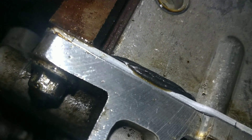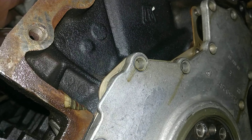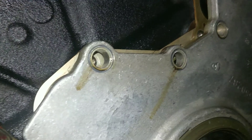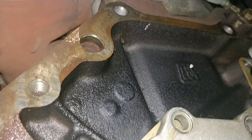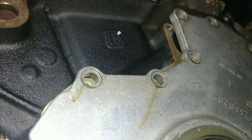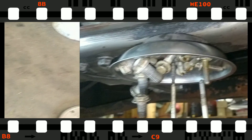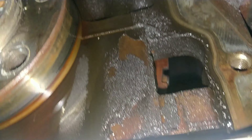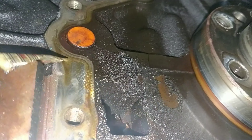This is part of the problem when people don't bring cars in with an oil leak until they're really, really bad - it's hard to find out where it's coming from. I keep seeing a little bit of smoke all the way up here but I don't see where it's coming from. We probably found it taking out all these bolts - there's oil just running out everywhere.